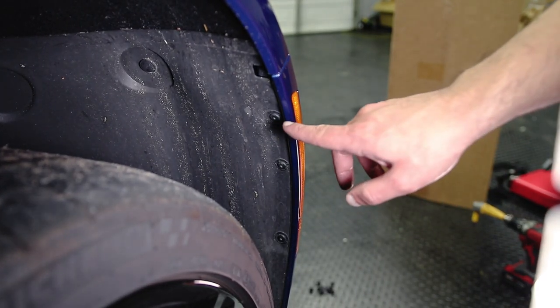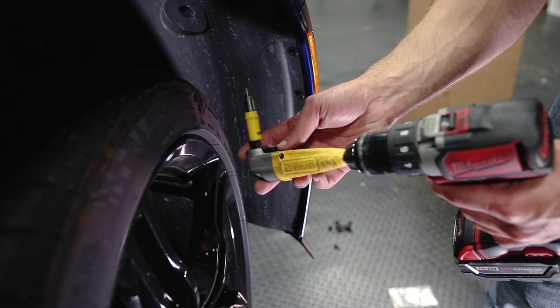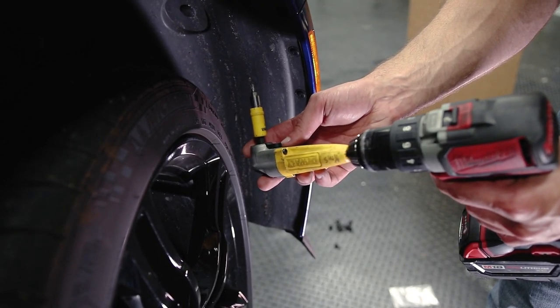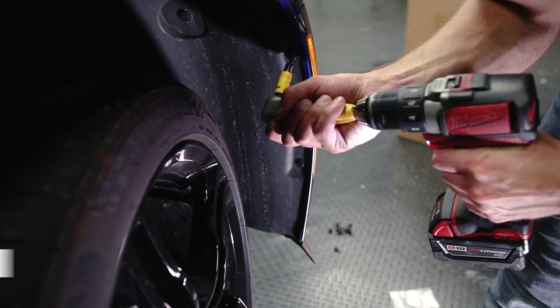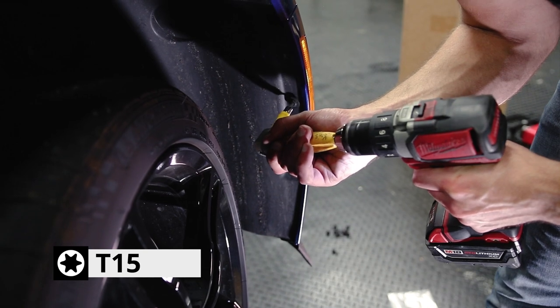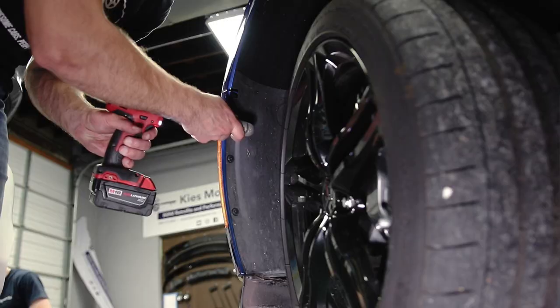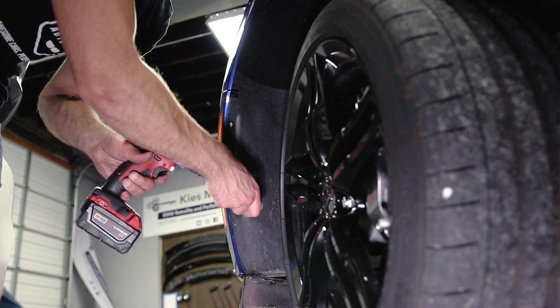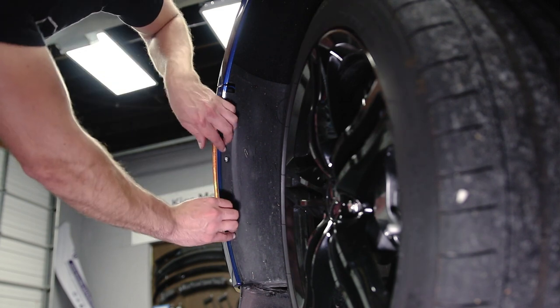Come under your wheel well and you'll see that there are three T15 screws that need to be removed. A tool like this DeWalt 90-degree adapter is really useful for getting into tight spaces. If you're interested in this, we'll have a link in the description. Once you remove these three T15s, you can go ahead and pull away the bumper.